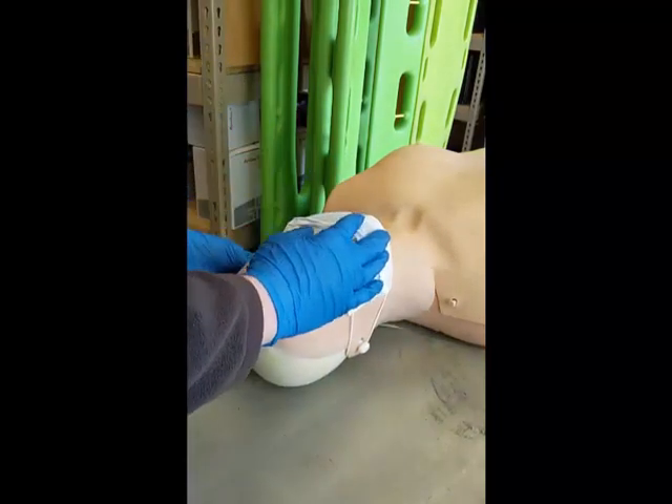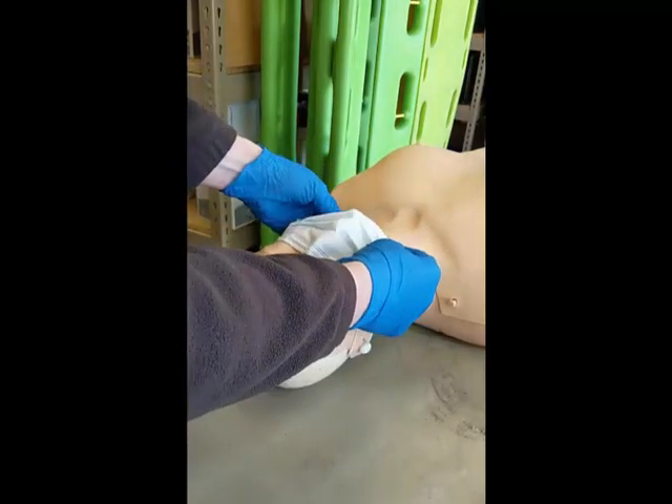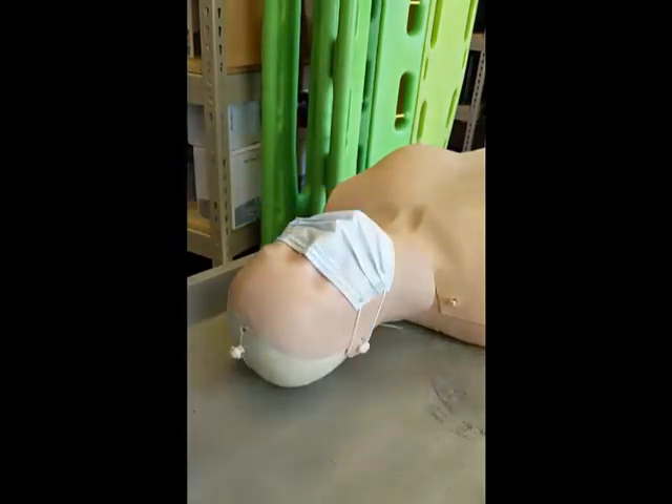Being sure to ensure the fit at the bridge of the nose and around the chin area. The next rescuer can immediately begin chest compressions, and we've already reduced or minimized the risk of aerosolization from secretions during that process.